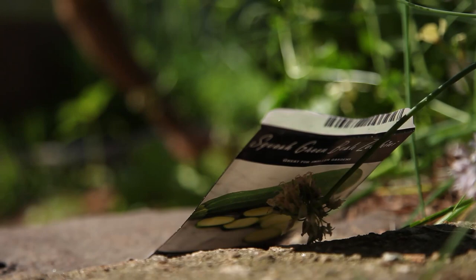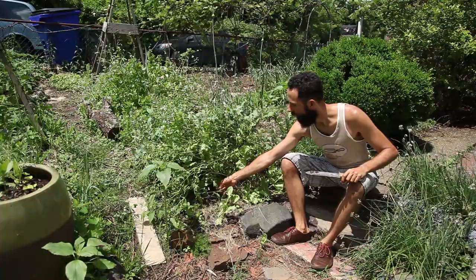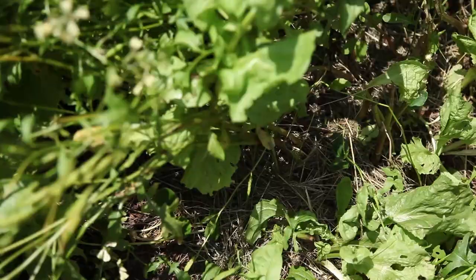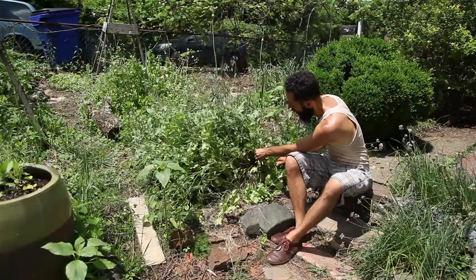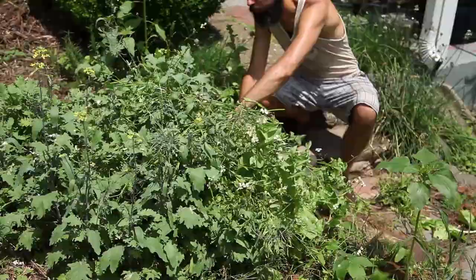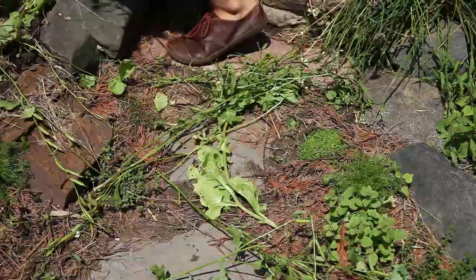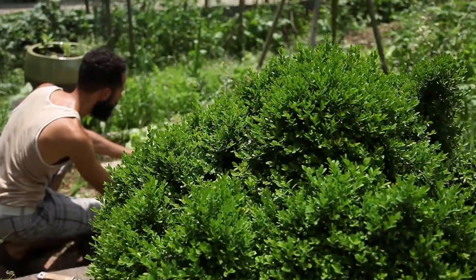A few days after sowing the squash, the seedlings were already breaking soil. I see that the squash has sprouted and it's starting to get leggy, so I'm going to start pruning — chopping and dropping. That way the fertility is kept in the soil; soil always has something growing in it and that will feed the soil microbes.